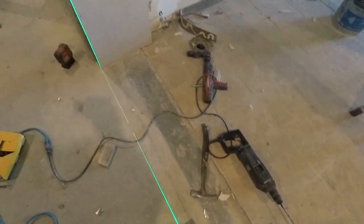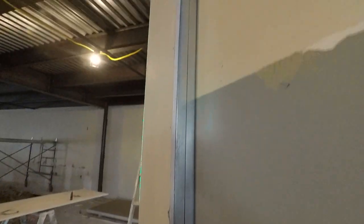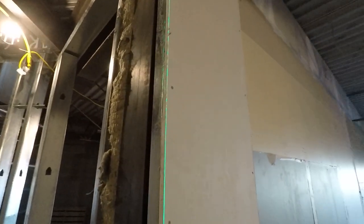Again, I pre-installed the angle. You can see my line laser at the top there, how I've got it attached. That's why I put the angle on first — it would just be too hard to get it on when the drywall is already up.